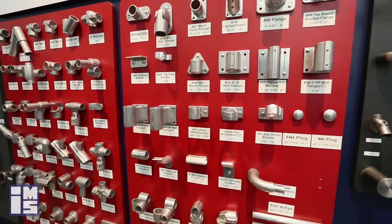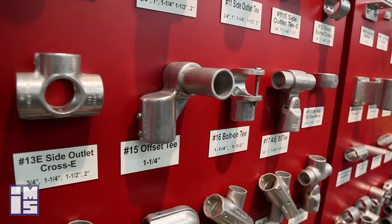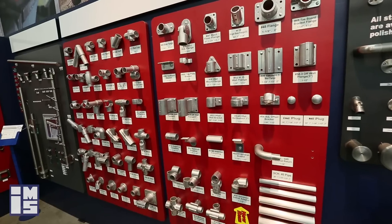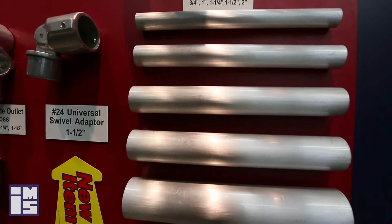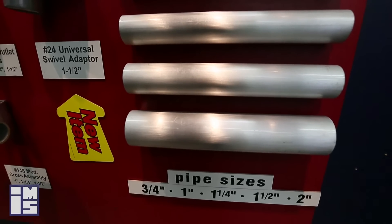At IMS we carry a wide array of this product in stock. We have tees, elbows, brackets, plugs, and many of them are adjustable. We also have good inventory in the pipe you will need for these fittings — we have aluminum, bare steel, black steel, and galvanized pipe, any of which can be used with these fittings. In fact, any type of pipe can be used with these fittings.